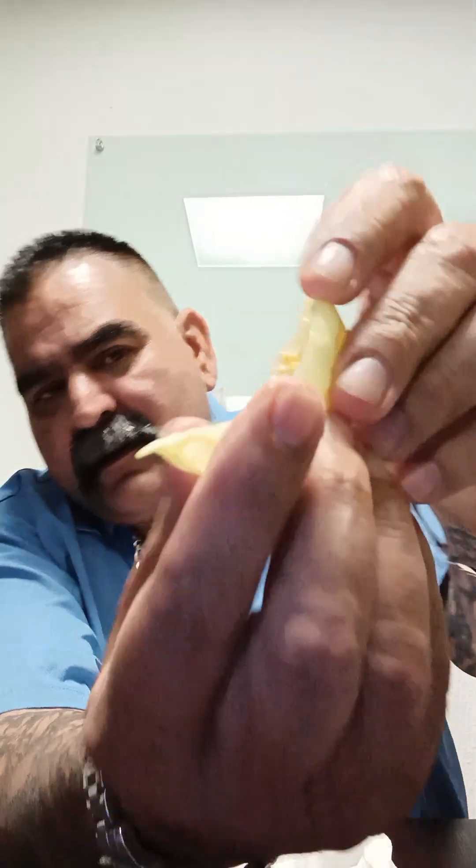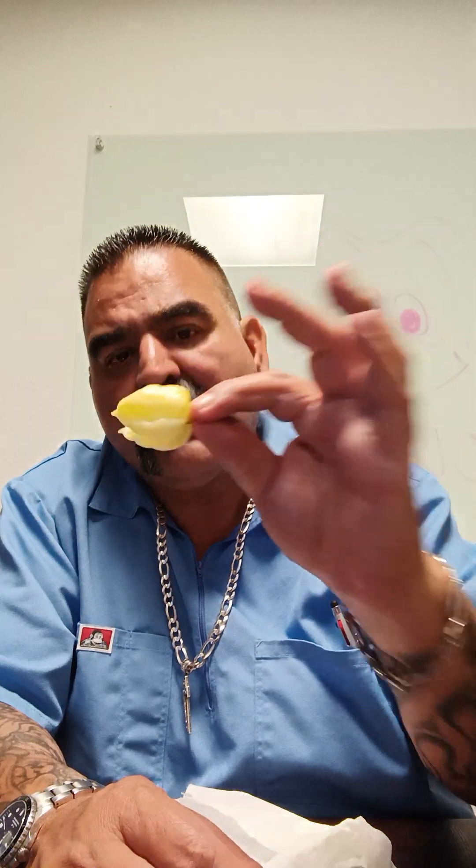Look at that. This is a white scorpion. Really crunchy. It has citrus notes to it. It's a nice pepper. It's got a good flavor.